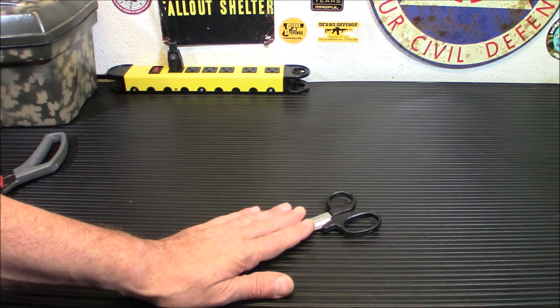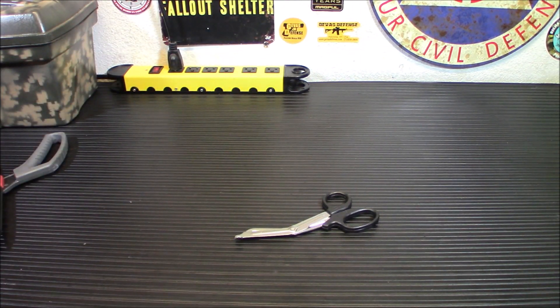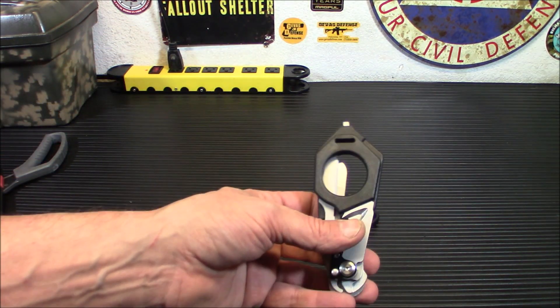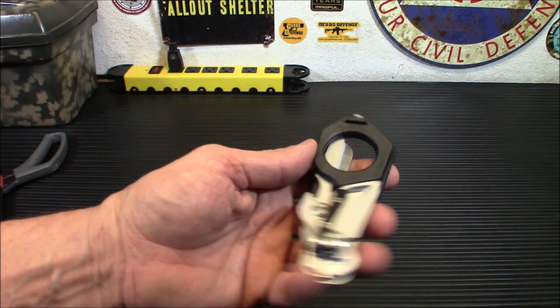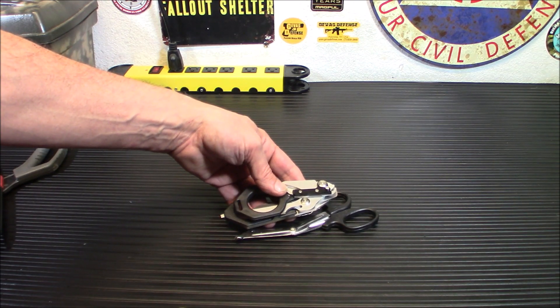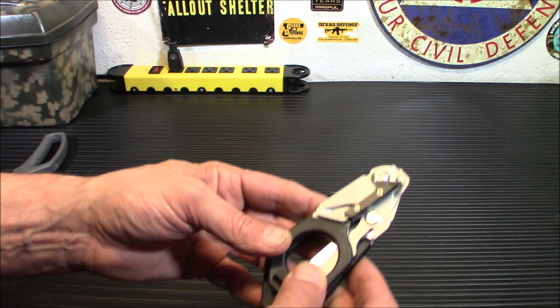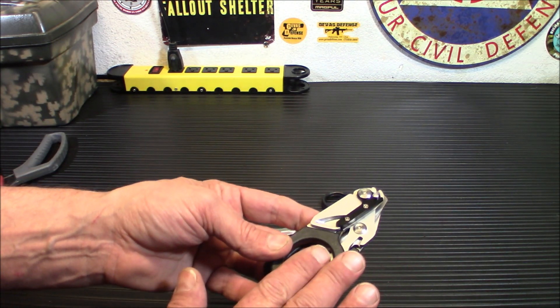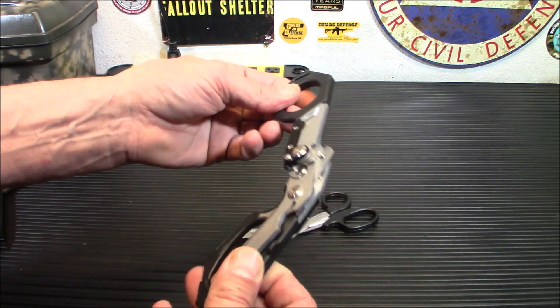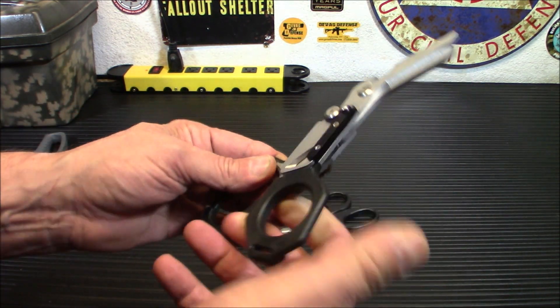Well, now I came across something — this is kind of familiar to a Leatherman product, but the price is way different. These are the Tianlug 6-in-1 Multifunction Folding EMT Shears. They look a whole lot different, right? It's almost as long, but it's more compact, and that's what I like. To use these, you're going to simply open them up like that.